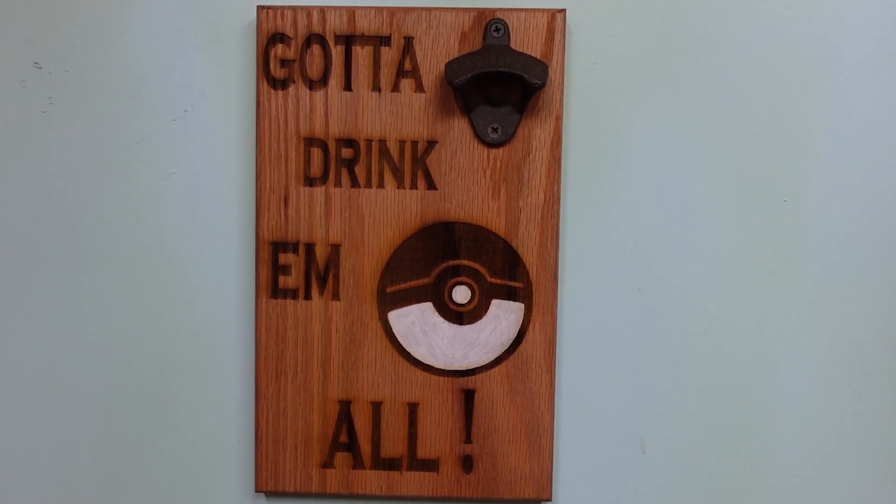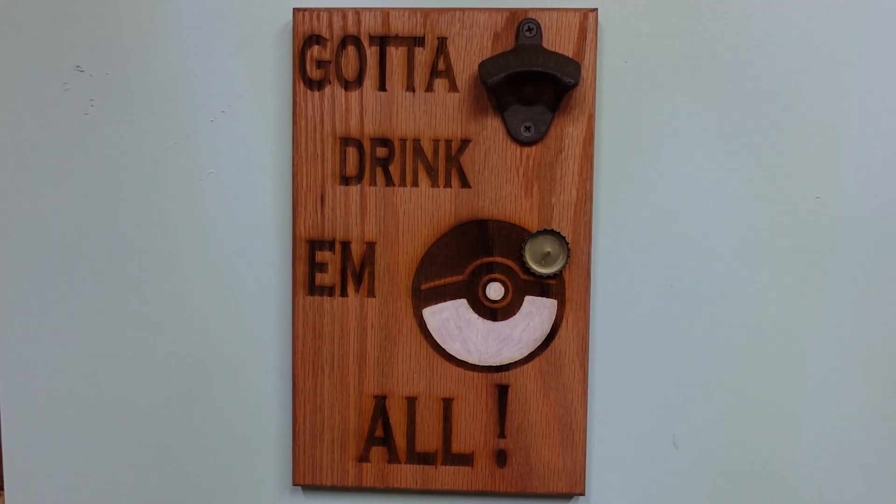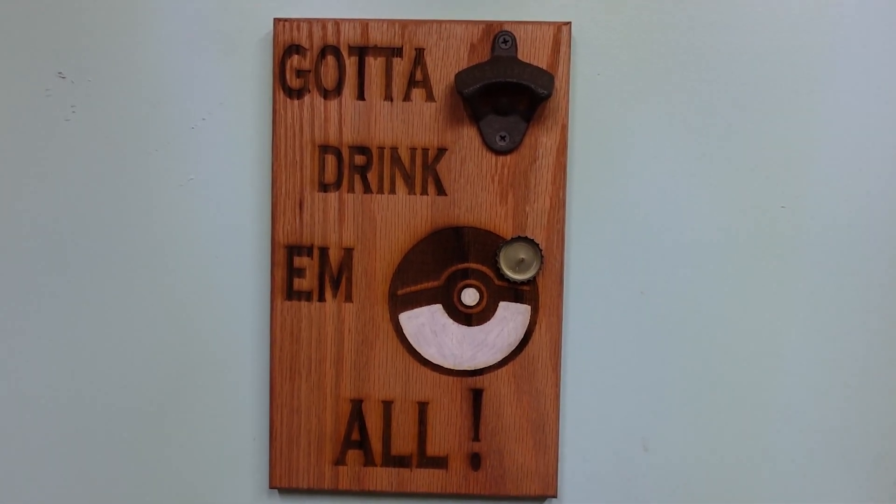What makes my bottle openers a little different than other bottle openers is we make them magnetic. If you guys are interested in anything that you see laser engraved here on this channel, check out my website — link down below.